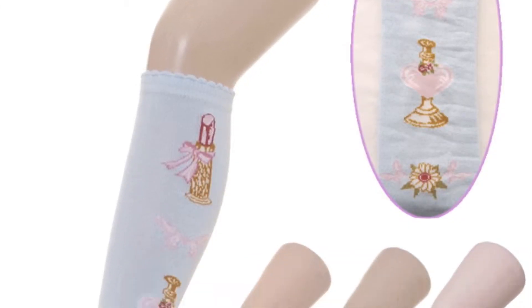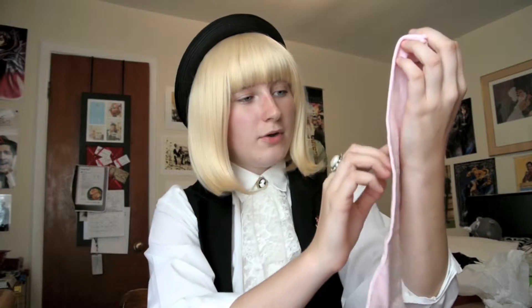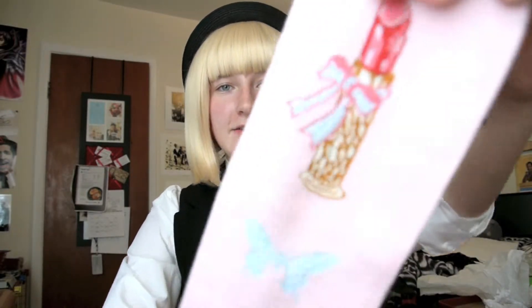We're going to start with the socks. These socks cost $7 and I got them in pink, obviously because I love pink. I really love the designs on them — they're so cute and almost very detailed, which is very nice.